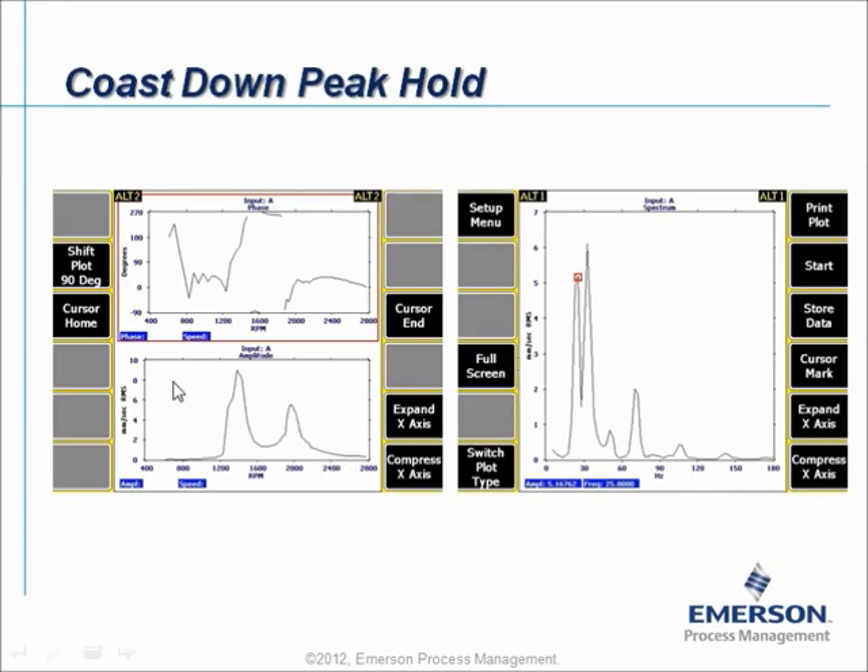What is going on in Coast Down Peak Hold? We will measure run-out of a machine, so you may expect to see a plot like this. However, phase and speed information is not available. So you have purely your vibration measurements. But during the run-out of the machine, the CSI 2140 Machinery Health Analyzer will measure a lot of spectra one after each other as quickly as possible. At the end, when the machine is at zero speed, it will present only one spectrum — a very special spectrum where every frequency line shows the highest amplitude measured for that particular frequency during the run-out. As a result, it shows a peak hold spectrum that reveals your natural frequencies without phase information.